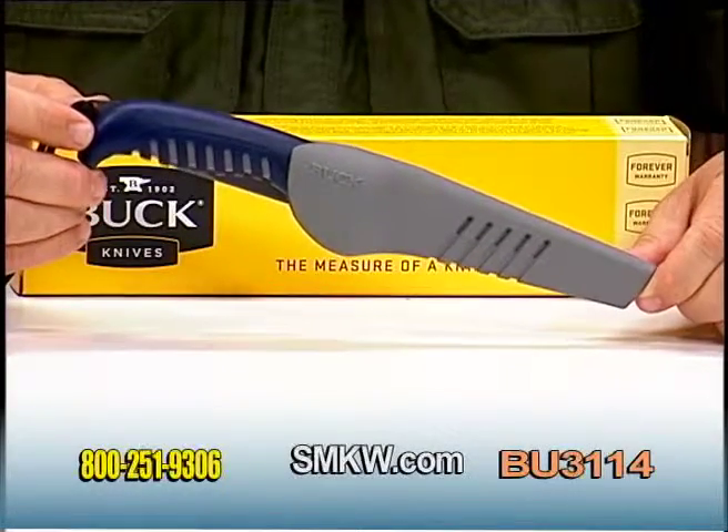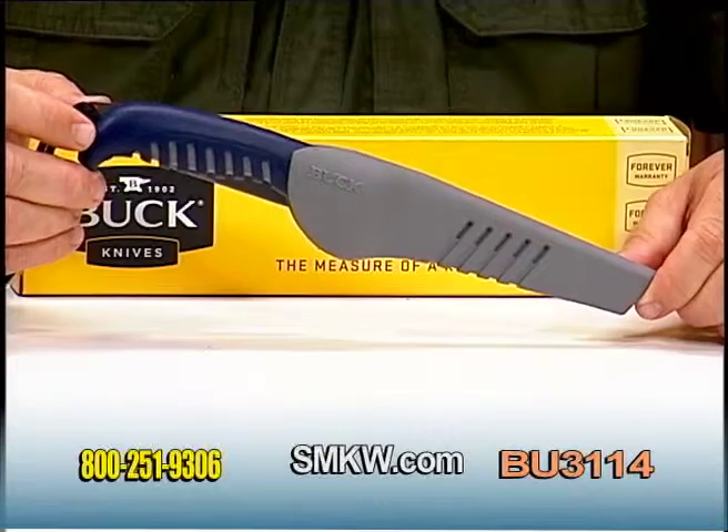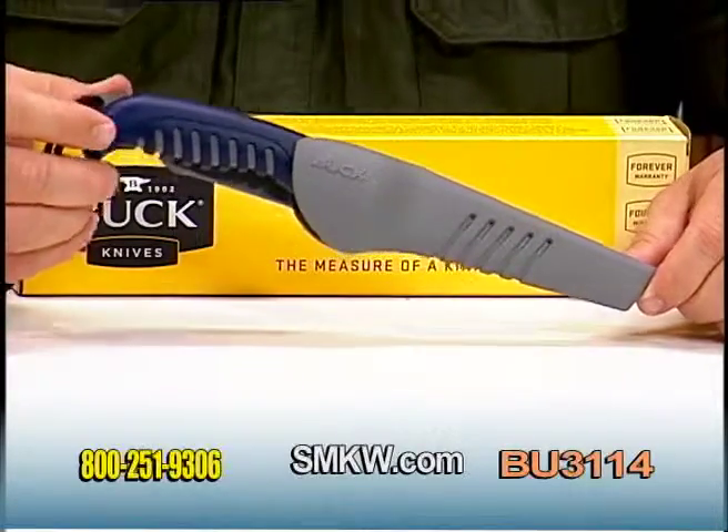Hello, I'm Tony Watkins with Smoky Mountain Knife Works. Today I have the Buck Silver Creek Bait Knife.